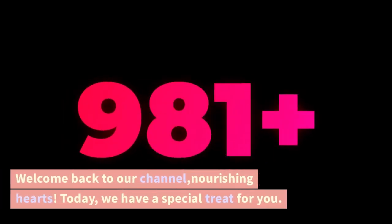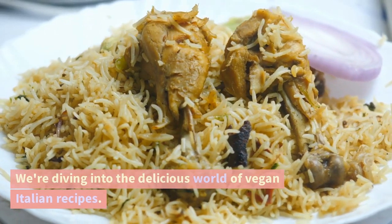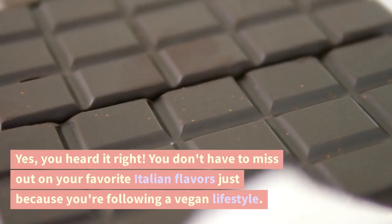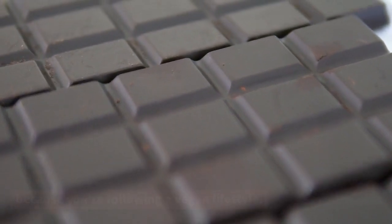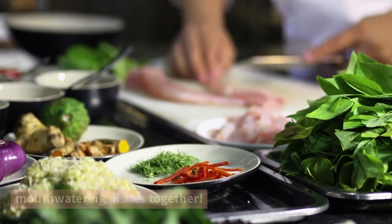Welcome back to our channel, Nourishing Hearts. Today, we have a special treat for you. We're diving into the delicious world of vegan Italian recipes. Yes, you heard it right! You don't have to miss out on your favorite Italian flavors just because you're following a vegan lifestyle. So, let's get cooking and explore these mouth-watering dishes together.